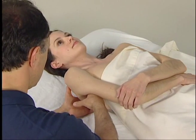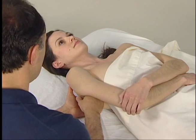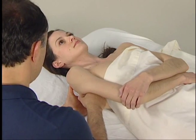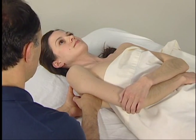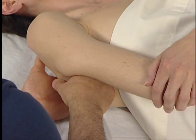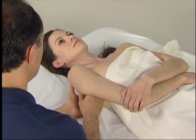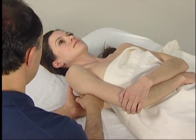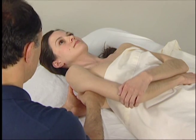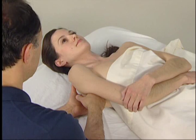We then place the fingers of our palpating hand against the anterior scapula. To engage the subscapularis so that we can feel its contraction, we ask the client to medially rotate her arm at the shoulder joint — we can even see her elbow lift when she does this. We then feel for the contraction against the anterior surface of the scapula and explore and palpate as much of the subscapularis as possible.